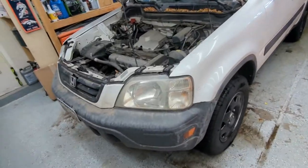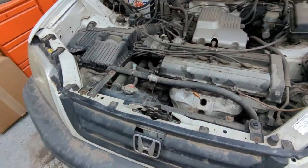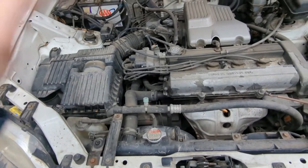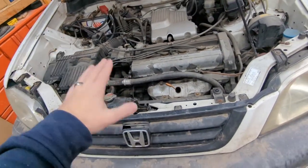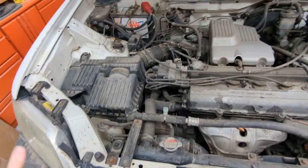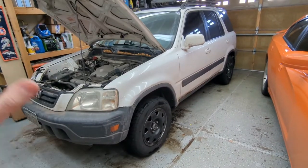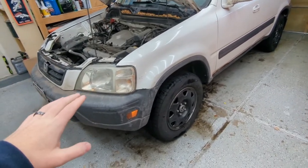If you're really nice on a clutch it'll last for a hundred thousand miles without any issues. This is a pretty big job because we have to take the axles out, drain the transmission, and take the wheels off, but I'm hoping it all goes smoothly. I don't work on this car a whole lot so we are kind of going to be going as we go. First I'm going to get the car on jack stands and then remove the wheels.